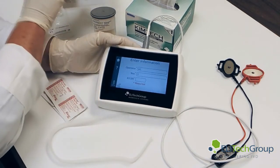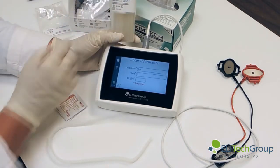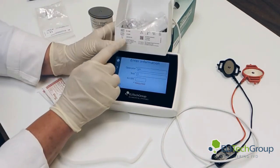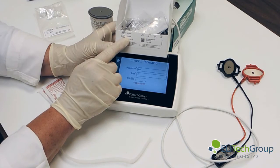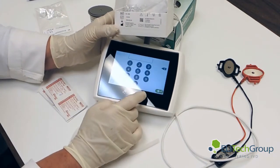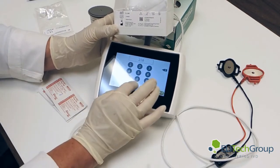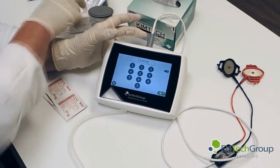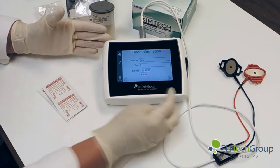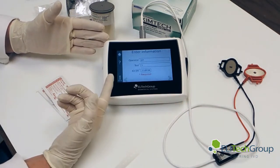The test will be number one. For the kit number, you can use the kit number or the lot number of the PiloCarpine discs — whichever you prefer. What I prefer is to use the kit number. The lot number located here is 218036, so we'll enter that. It is required. All information has been entered: the operator, the test number, and the kit.